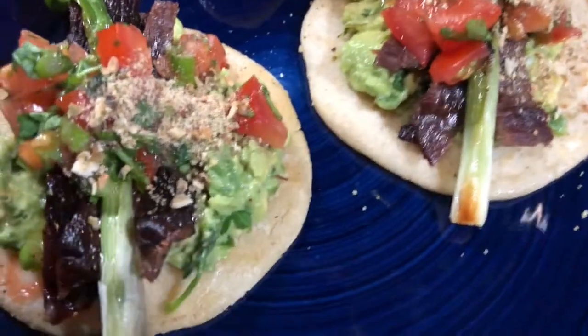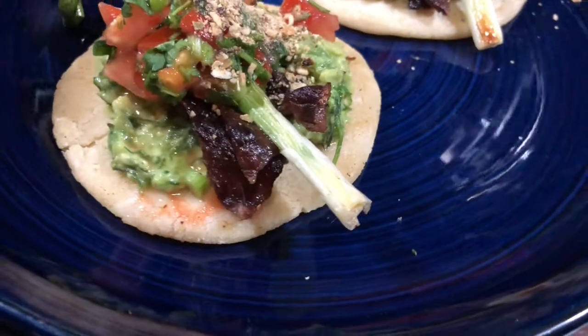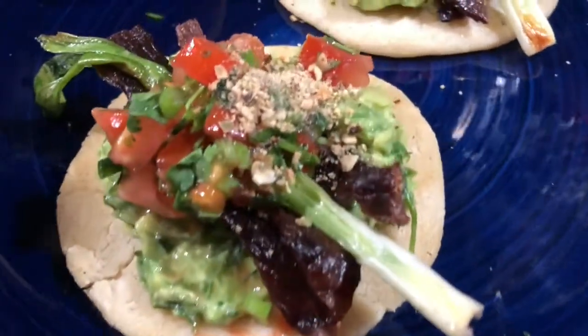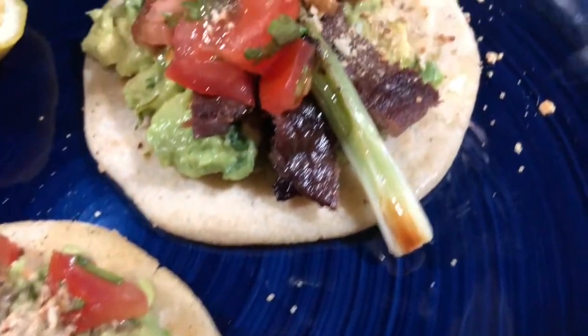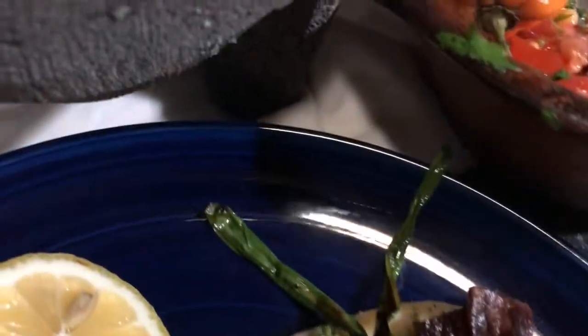Remember that when the food is this good, all you need is one dish. Thanks for watching. Love you all. And like I always say, tantos tacos ricos y tan corta que es la vida.